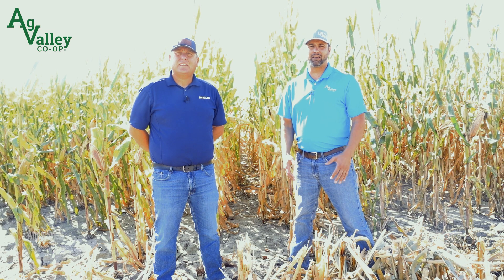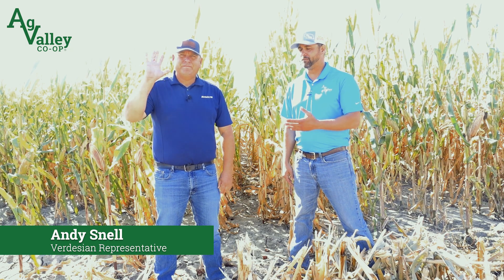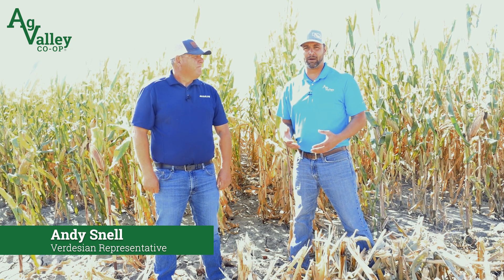It's Mike from AG Valley again. We're out here with the birdies and rep Andy Snell, just want to talk a little bit about seed plus graphite and what the benefits of it are.